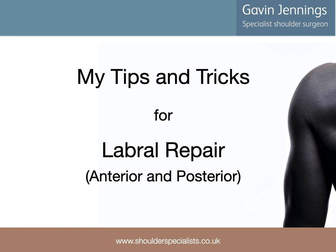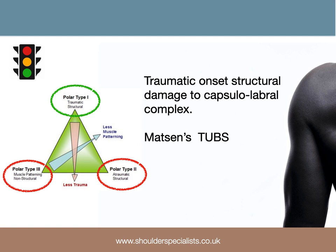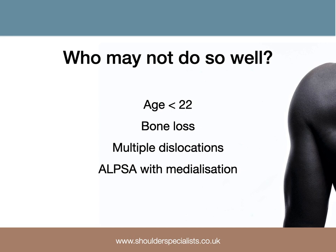Before we even start talking about surgical technique, we need to ensure we're operating on a patient with the right pathology. In reference to the Stanmore Triangle, we're talking about polar type 1 patients with structural damage as a result of trauma. We know from the literature that certain subgroups of the instability population don't do quite so well with a Bankart repair. These include the younger patient, those with bone loss, those who have had multiple dislocations, and those with displaced ALPSA lesions.